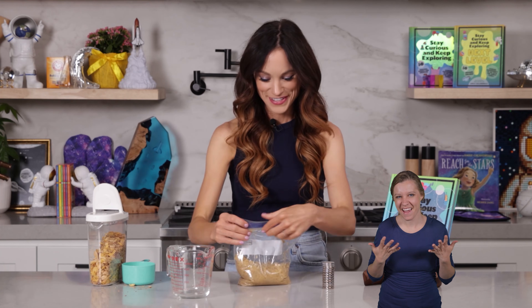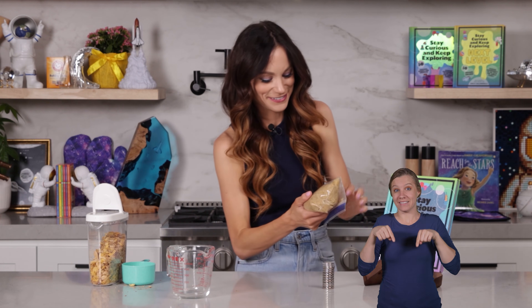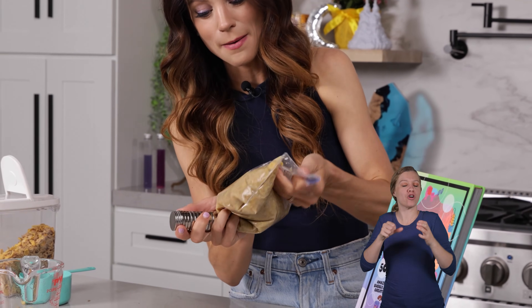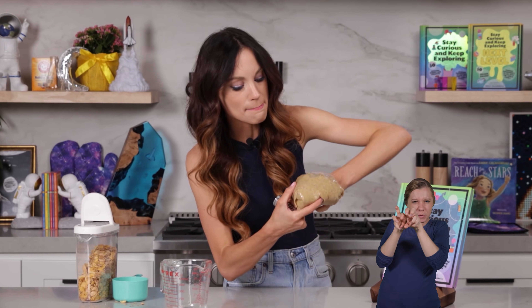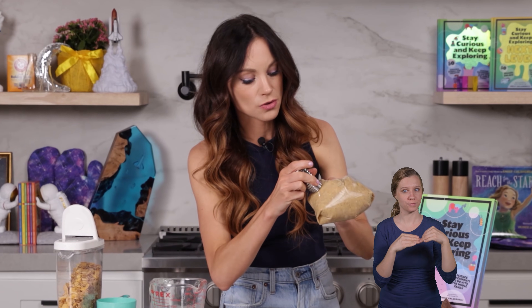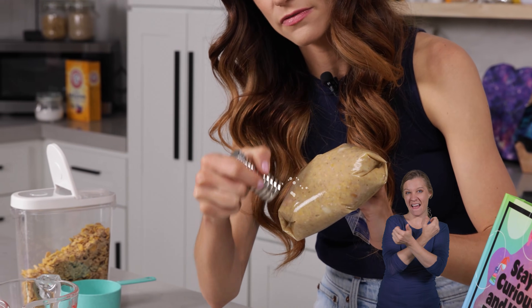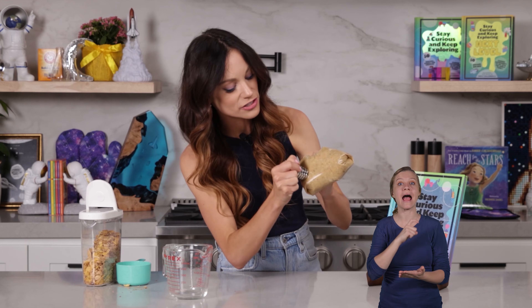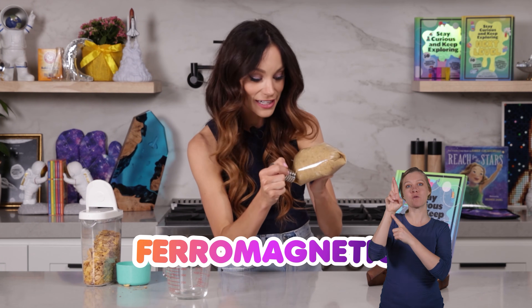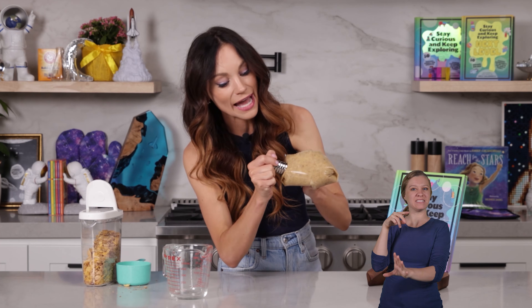Now for the fun part. Get all the air out of your bag so you can really get in contact with your cereal. Take your strong magnets and just massage the cereal. The easiest way I've found to do this is to massage it toward a corner of the bag — directing as much iron as possible to one corner. Move the magnet across the cereal for about 30 seconds. Iron is attracted to a magnet because iron is ferromagnetic, which means it's attracted to magnets, and that is how we extract iron from the cereal.